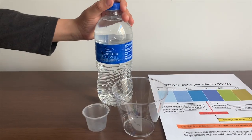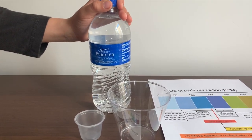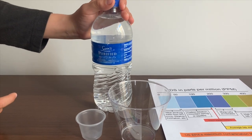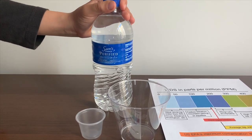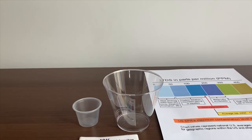This is Sam's Choice Purified Drinking Water. It's enhanced with minerals. We bought this in a pack of 12 and it costed $2.64 altogether. Let's test the pH and TDS levels.